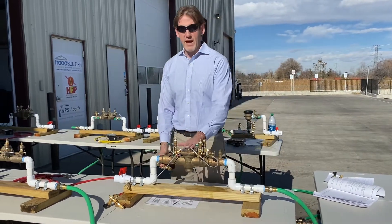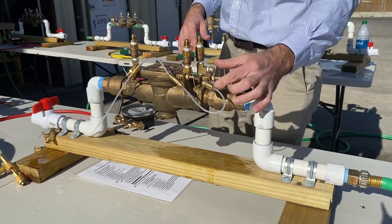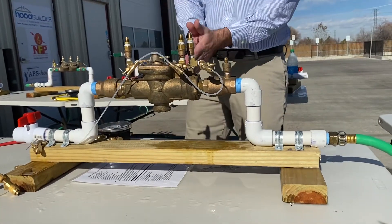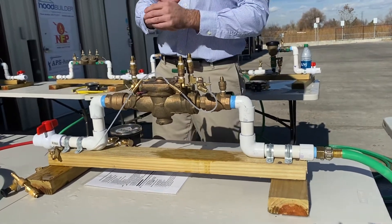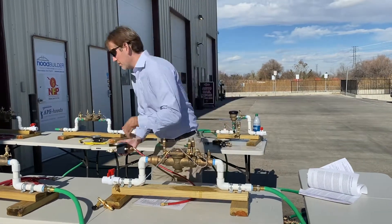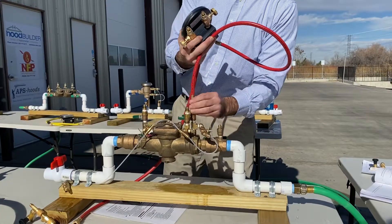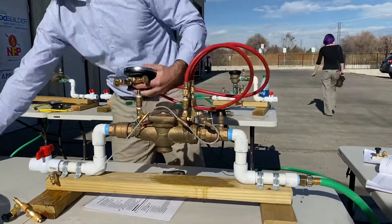The first possible situation you're gonna have with the RP is a leaky first check. The proctor would set it up — you probably won't see it on your end, it'll be all set up when you arrive. Essentially, they open two needle valves, bypassing water through the first check, and when you walk up to take your test you're gonna notice water coming out of the relief valve. If you walk up and notice that, the proper steps are to do the first set of procedures: attach your hoses, attach high hose to test cock two, attach low hose to test cock three, attach your bypass hose to the low side bleed.